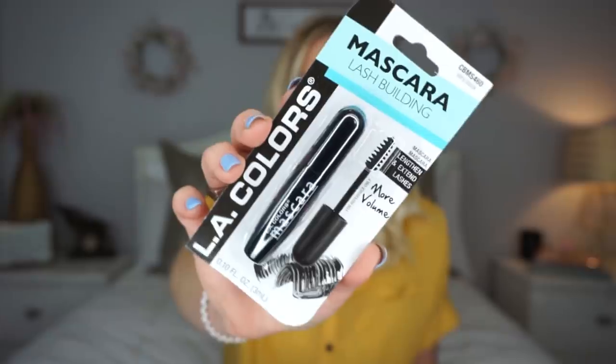I also picked up this LA Colors mascara. I don't think this is new, and I don't actually need mascara for my upper lashes because I have eyelash extensions right now, but I have been out of mascara for my lower lashes. So I decided to get this and give it a try instead of spending eight, nine or more dollars on a mascara at the drugstore or Ulta or Sephora. I'll test it in the Dollar Tree makeup video — put it on my lower lashes and see if it smudges, bleeds, crumbles, or flakes off.